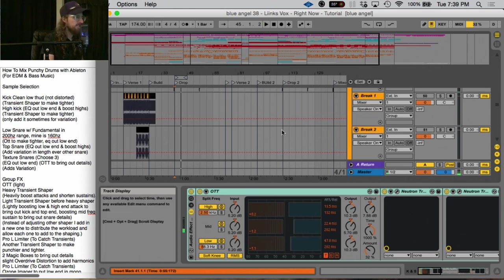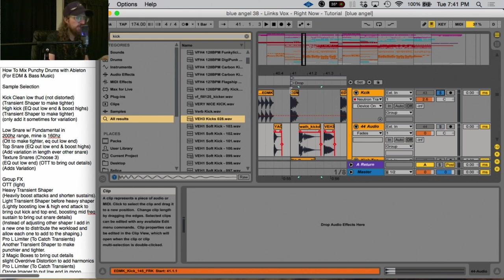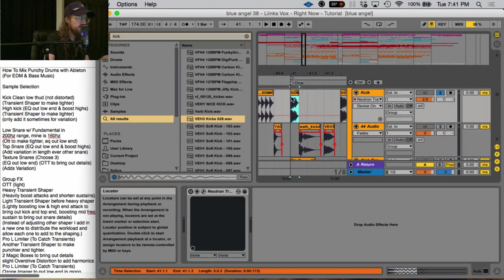It sounds full and alive, so let's figure out how we got here. One of the biggest things I can tell y'all is that sample selection is such a big deal. I learned this from reading an interview with Porter Robinson — you can write a song and the ideas will be good, but the sound will be off. What it really comes down to is what type of samples you're using; that will make or break the song.